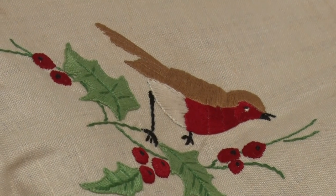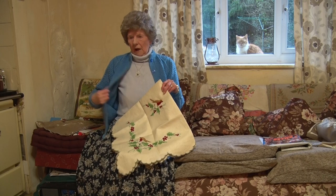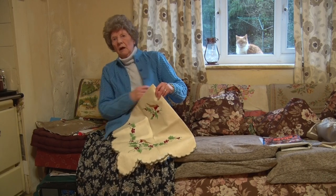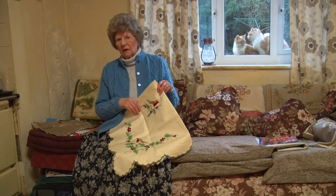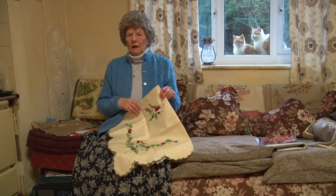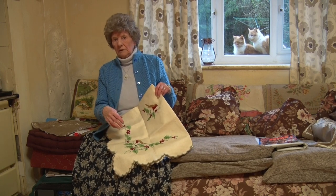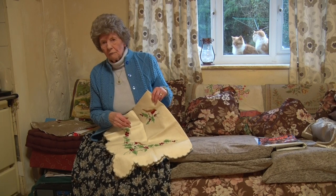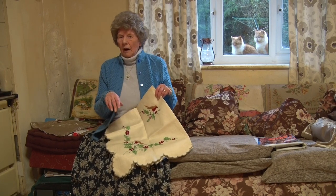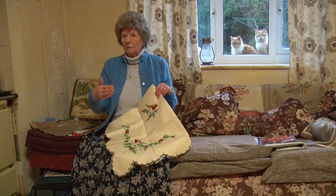That's a Christmas embroidery, all hand done. I've done all this knitting. I really love the knitting and crochet and things like that. But years ago there wasn't a television, so I used to do a lot of these things. I used to have the radio on, and my mum used to like embroidery and things. I think that's where I got it from her, really.